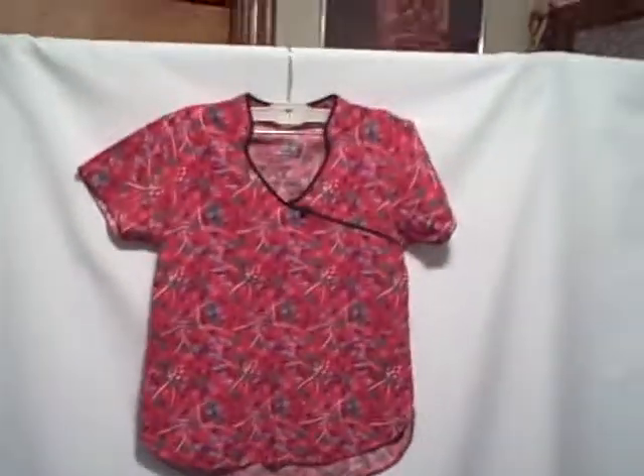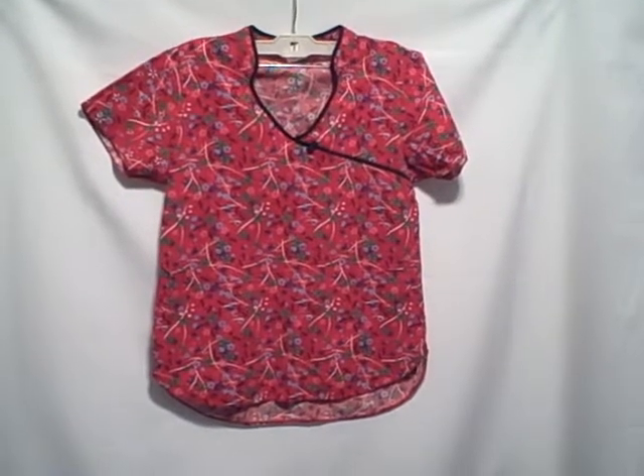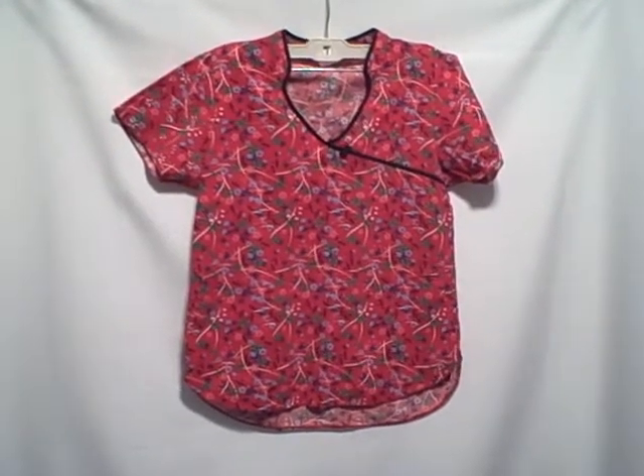It is a Dickies, extra small, short sleeve v-neck, two pocket pullover that ties in the back scrub top.